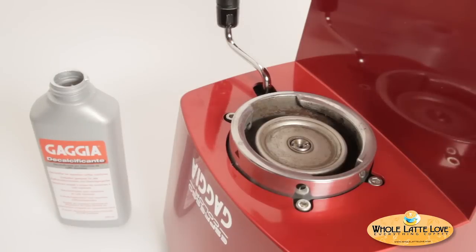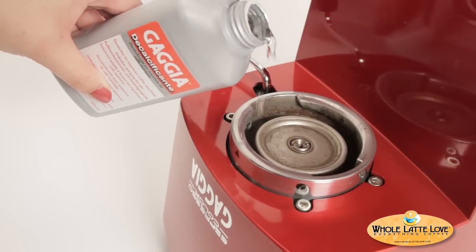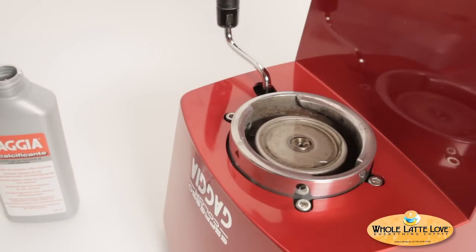If the group valve will not loosen, turn the machine over and apply decalcifying solution, letting it soak for 15 minutes. This will break up any buildup preventing removal of the group valve.